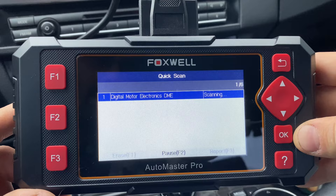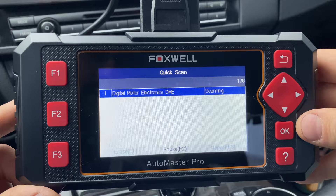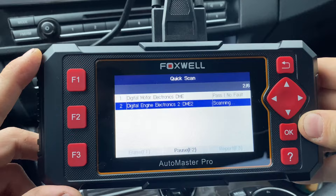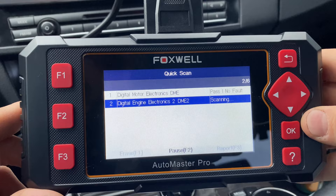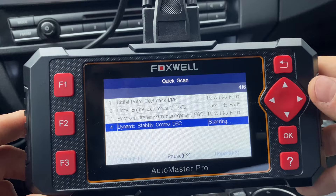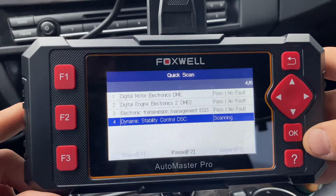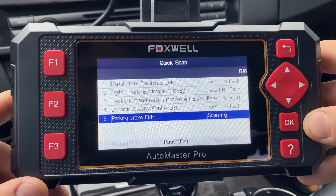If you were to purchase the Foxwell NT644, that one will allow you to see every single module on the car — that's kind of the biggest difference between a $140 scanner and a $400 scanner. On this one it's specific to the items I mentioned. But for most issues this is great, and it works on any car on the list. It's pretty much every make and model that is commonly available — if it's something very obscure maybe it won't support it, but most everything made in the last 20 years or so is probably supported.